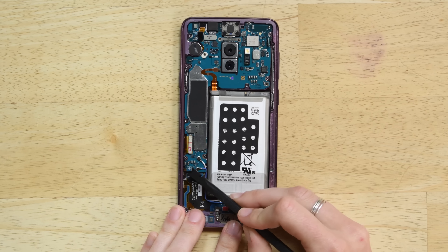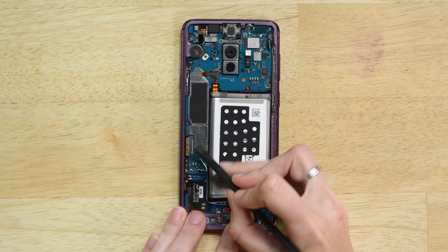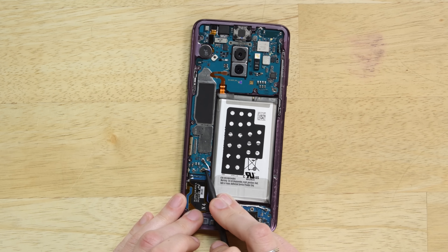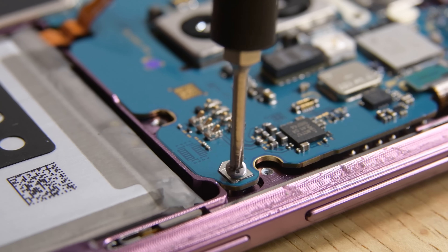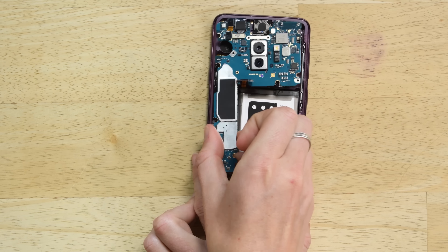To get the motherboard out, you'll need to disconnect six cables and remove one screw. Just like that, you can remove the motherboard.